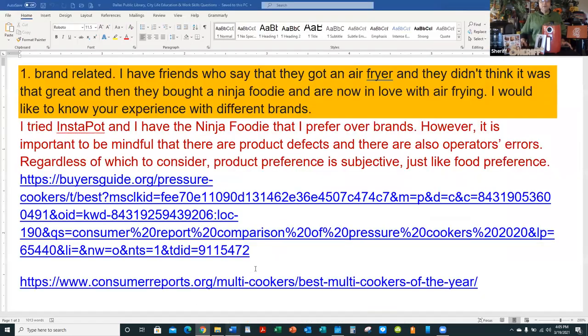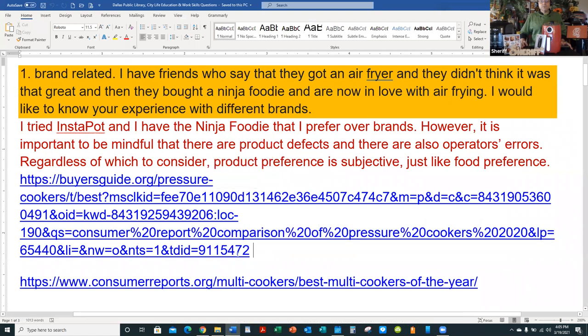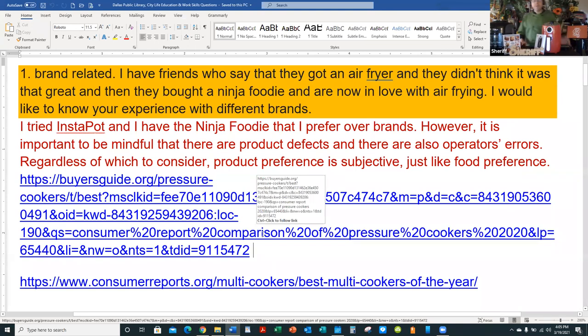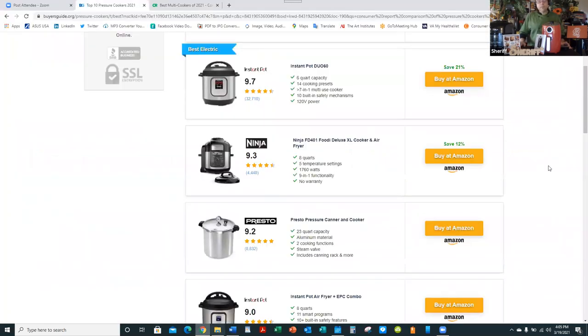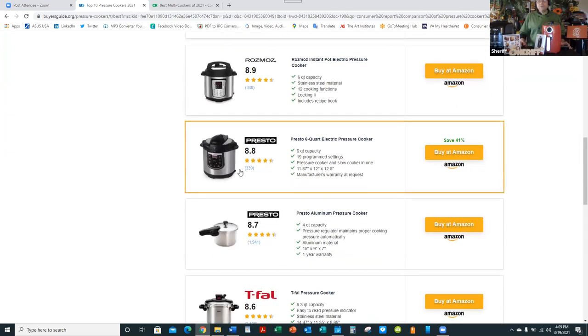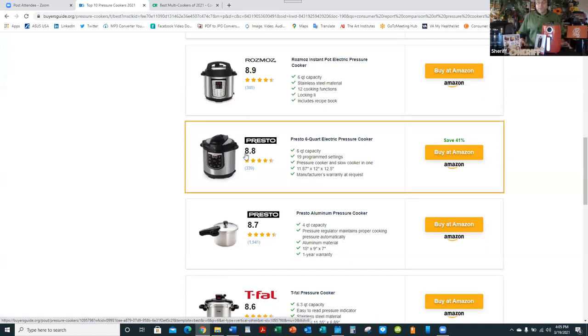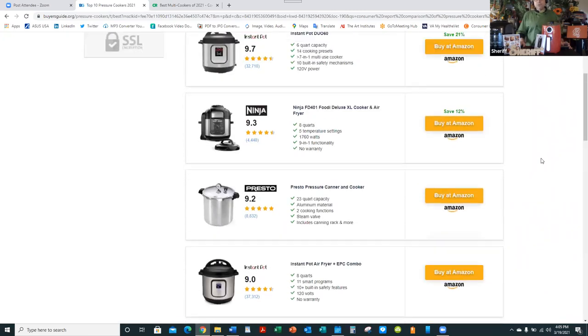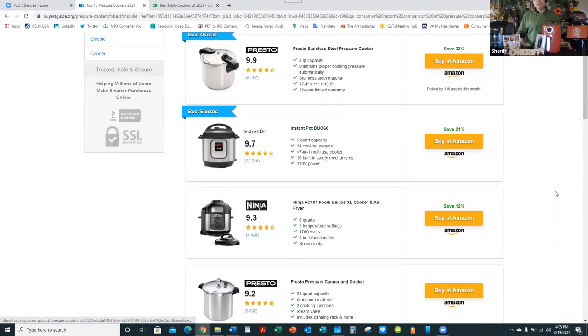Here's the buyersguide.org for pressure cookers — you can take a screenshot or use your phone to capture this. Educate yourself and pick what suits you, keeping in mind that all these reviews are still subjective. People's biases are involved when judging products. I prefer the Ninja Foodie, and according to them it's ranked number three — but it gives me all the pressure cooking, air frying, and slow cooking I need.